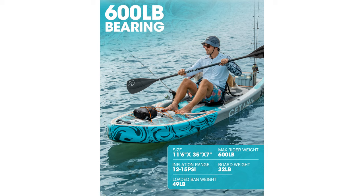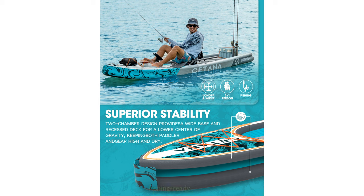This paddle board is highly versatile, suitable for epic journeys, long fishing trips, or casual paddling, combining portability, versatility, and stability. Equipped with a fishing rod holder,